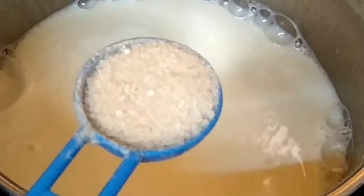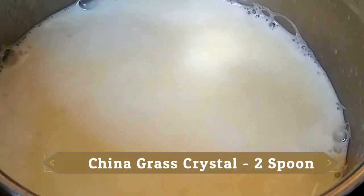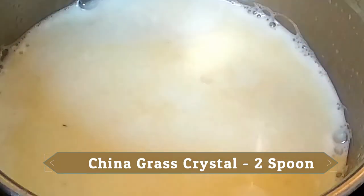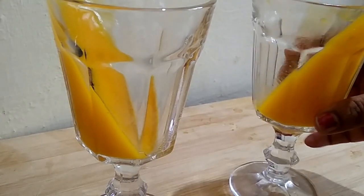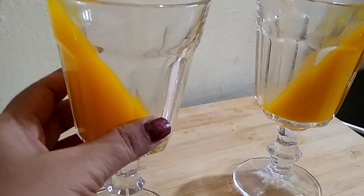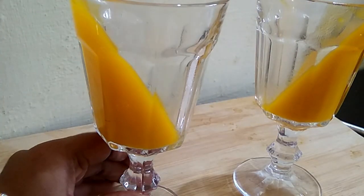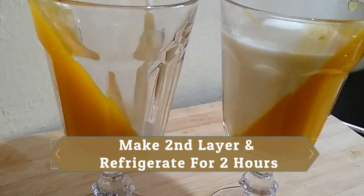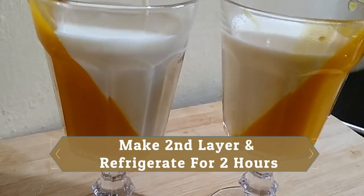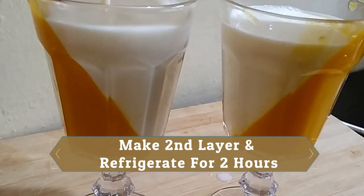We will mix it well. We will add china grass crystals, mix for about 1 minute. This vanilla layer is ready. Once the mango layer is set, we will pour the vanilla layer on top in a straight position.